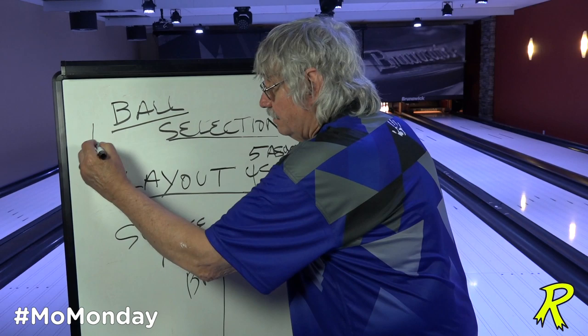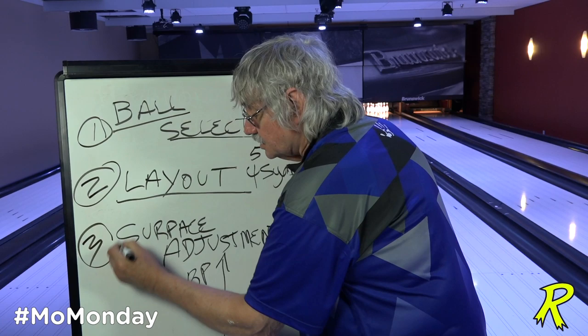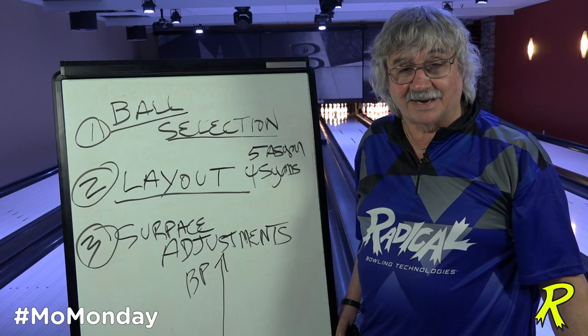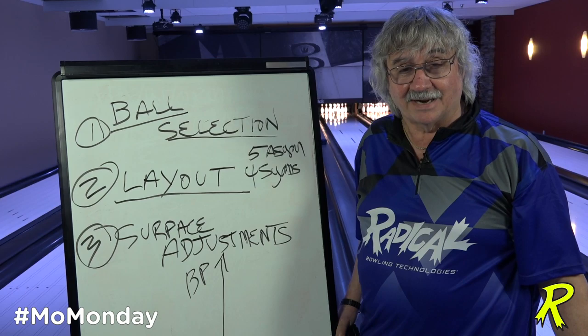So what we're learning is: one — ball selection, two — layout choice, three — surface adjustment. In order to get a successful ball in a customer's hand, you stick with that system and you'll be right. Our seminar series starting August 26th will go into that in great detail. I appreciate your attention — thank you.